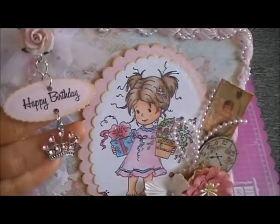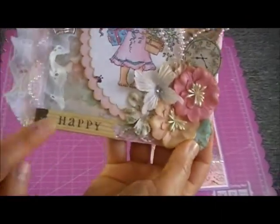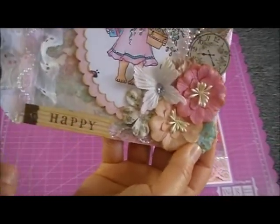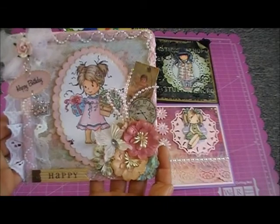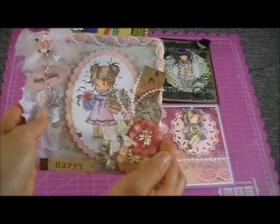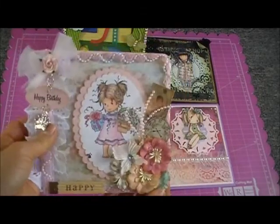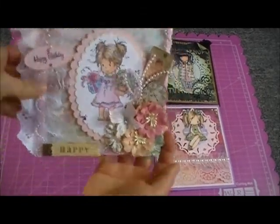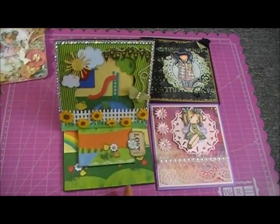I put this little crown here because she's our princess, and at the bottom this is just a wood embellishment I got from Michaels. That's my front, and the inside is just simple — I haven't written my message yet. So that's my first card, and the second one I had fun making.